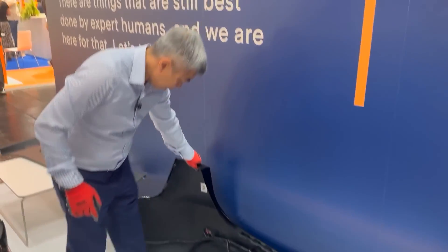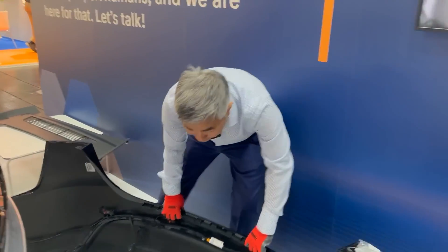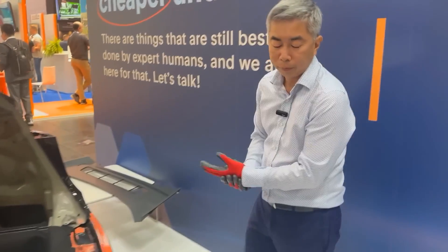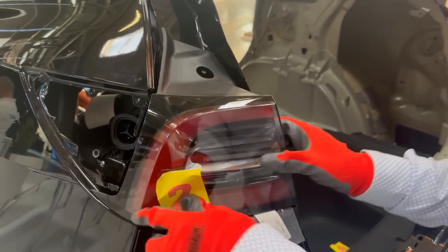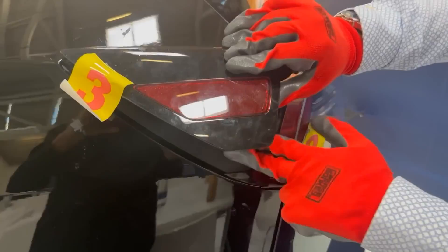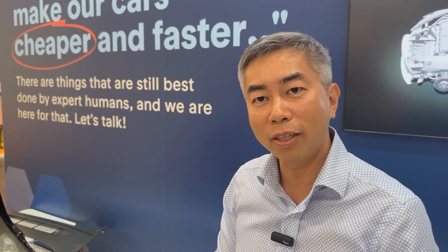We have the rear fascia — it's very light, with only one connection. One person can put it on, though usually it takes two people, one on each side. And that's all — we have assembled the car. The tail lights just fit in, with two fasteners in the back. It's coupled with the tail light for the charging port, with an actuator — only one part. Complexity reduction again.